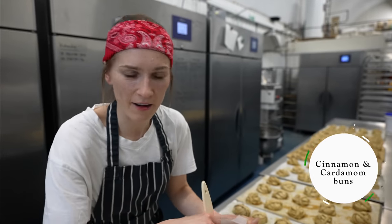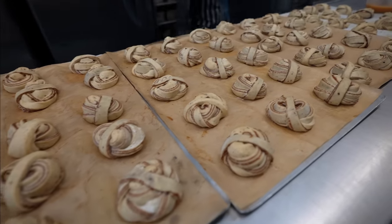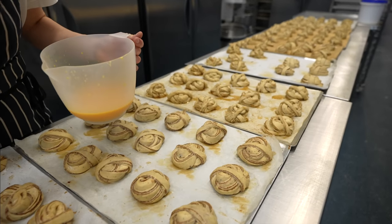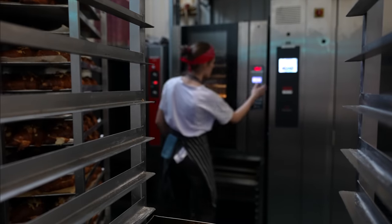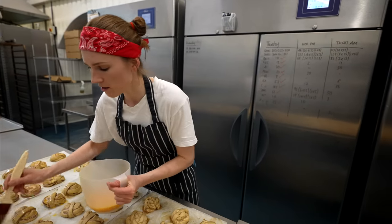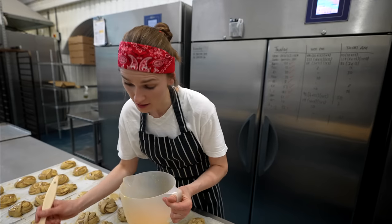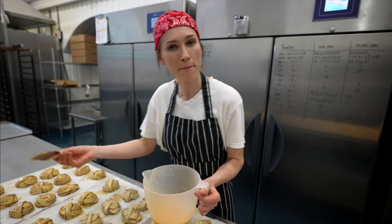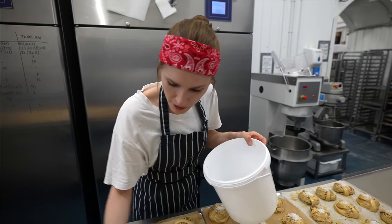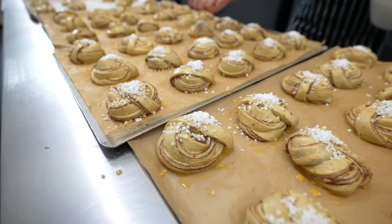Now I'm egg washing cinnamon and cardamon buns because they are proved, and once we bake raisins and queen amans, we will put them into the oven. It's always about managing your time in the kitchen — we are baking pain au raisin now and we have 16 minutes to do the pain au chocolat. I'm brushing the cinnamon and cardamon buns and then putting some pearl sugar on top.